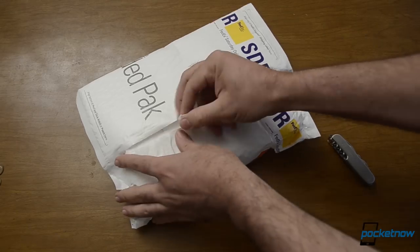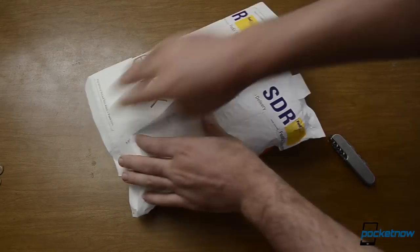All right, we just got this FedEx package and we're going to unbox it. Here we go.